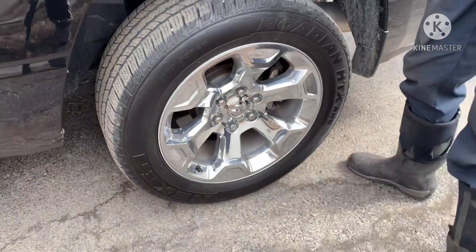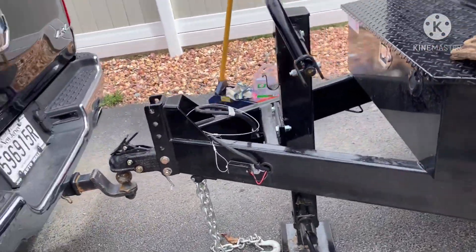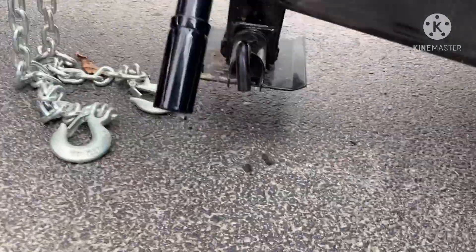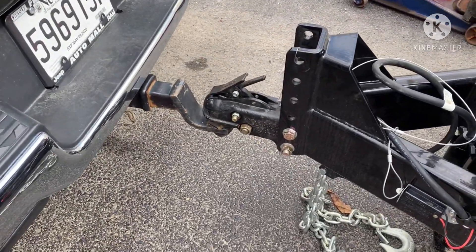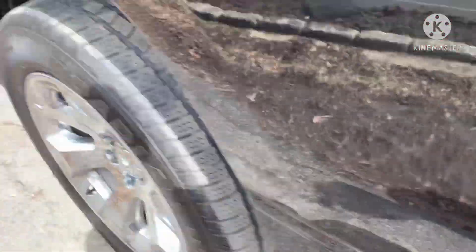We're going to lower the trailer onto the truck and then re-measure the height. We've got the trailer completely off the jack, loaded back up on the truck. We're going to redo our measurements now.